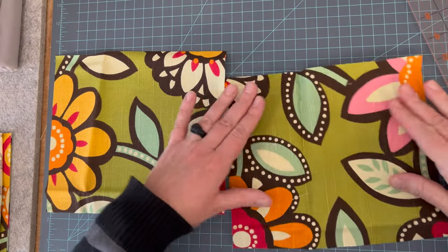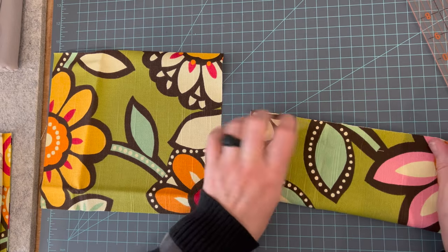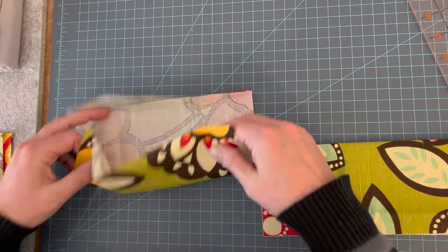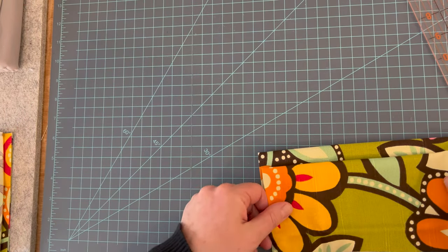This will be the pockets for the sides, the long sides. They are 9 by 8, so you fold them over so that they are 9 by 4. And then I will take those to the machine and do a top stitch on all the pockets before I attach them in the bag.